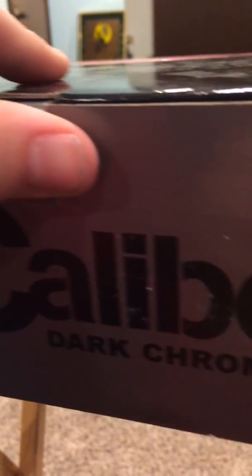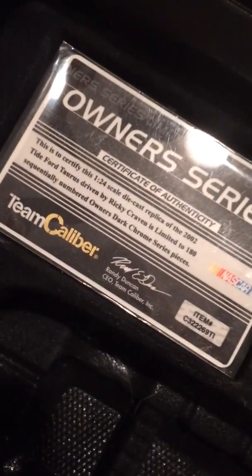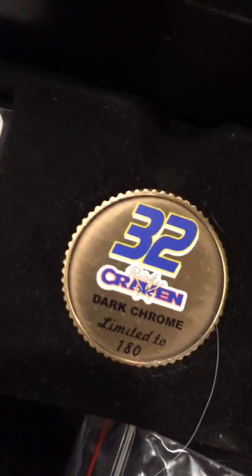It's a pretty big box, it's got team caliber on the front, dark chrome. We opened the box while the car is out of it so you can't really see it. So we got the owner series — it's an out of 180.